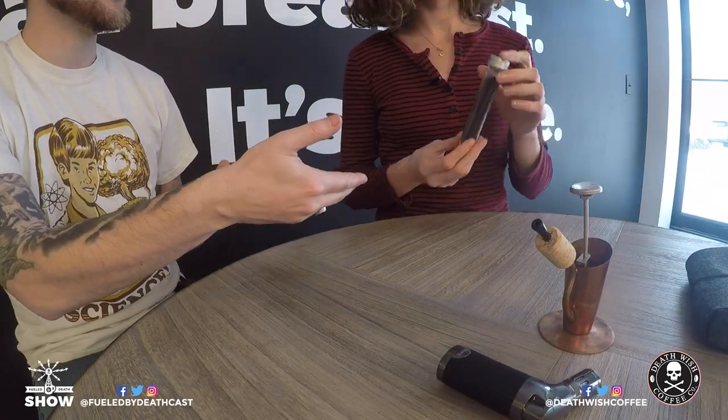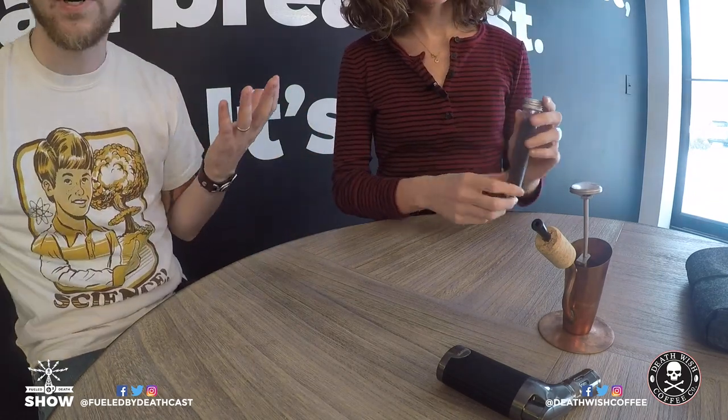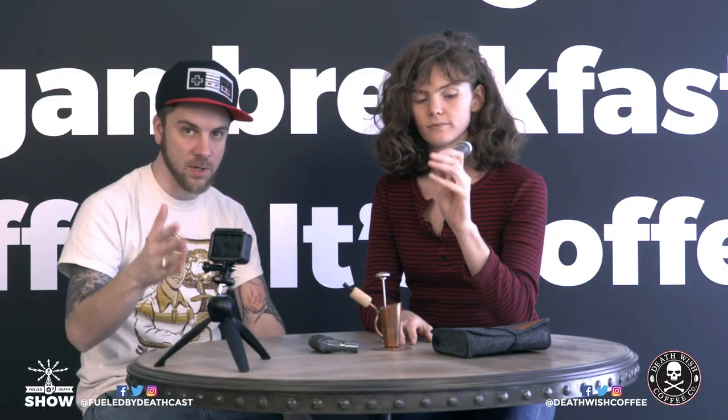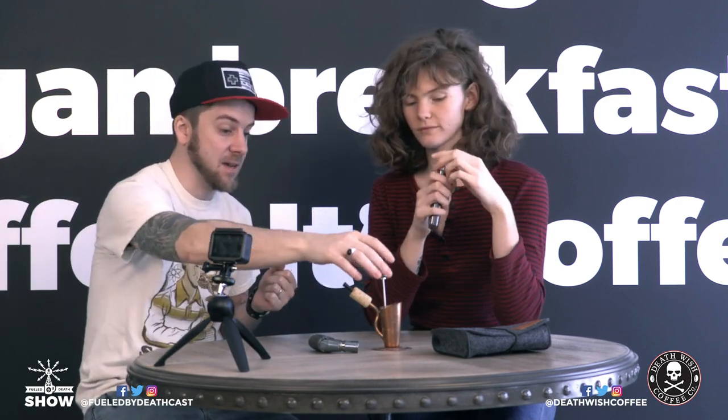It also comes with this test tube to be able to transport your grinds with. Obviously you could just bring a bag of coffee or whatever. I filled this with just Death Wish ground coffee before we started. Now why don't we get into making it?